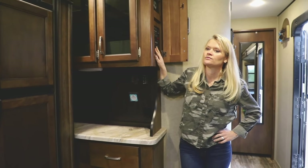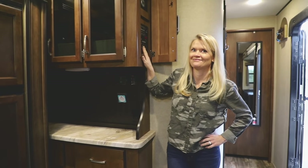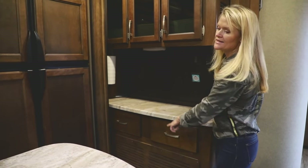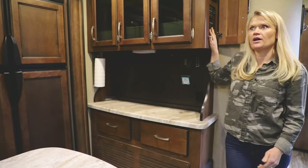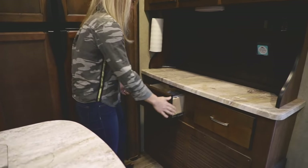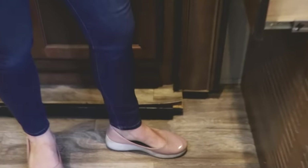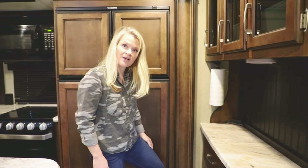There's that bang we need to talk to the dealer about. Right down there — that drawer. That drawer likes to pop open while we're driving and then the slide will break it right off. If that comes out and then the slide tries to come in, it just breaks the door right off. In fact you can see where it's already cracked right there.